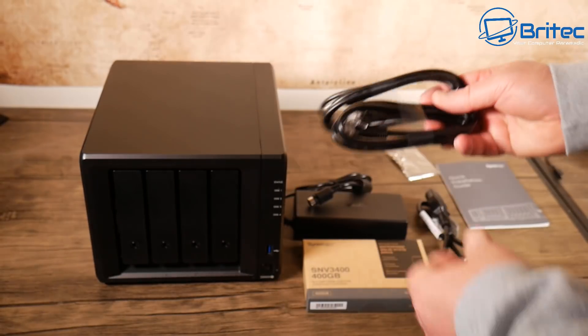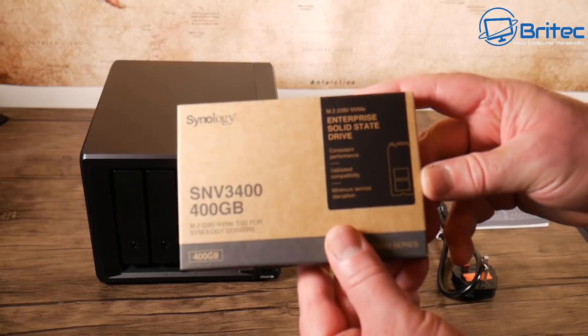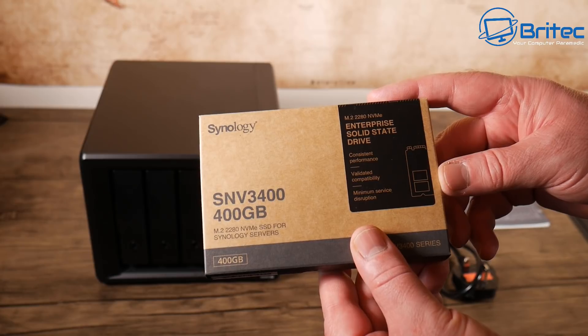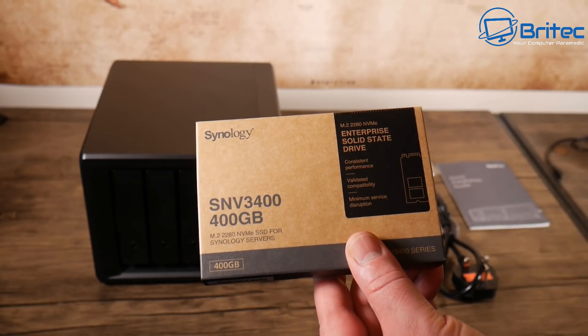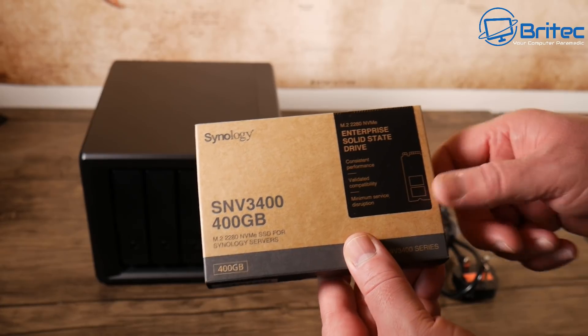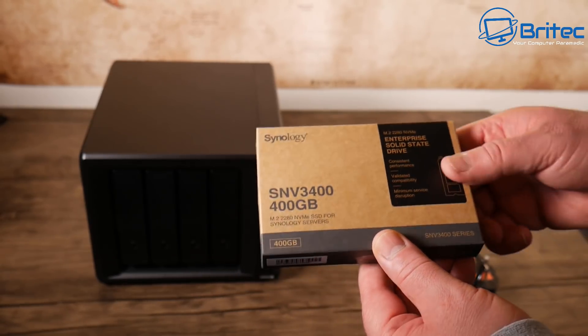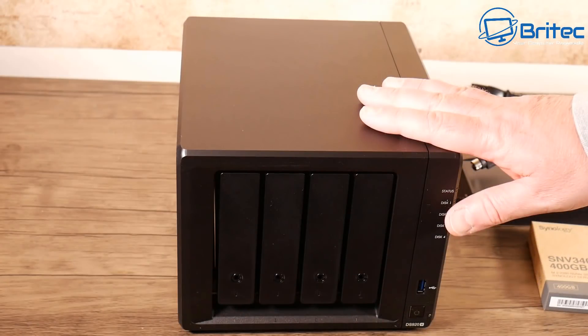Also in this kit I've got the SNV3400 400GB NVMe drive. This unit comes with two built-in M.2 slots, which means you can have cache acceleration by installing two of these. The CPU is a Celeron J4125, 64-bit architecture, four cores, with a base clock of 2.0GHz.